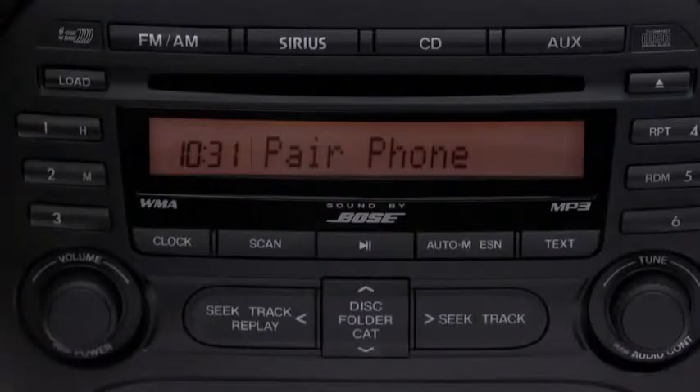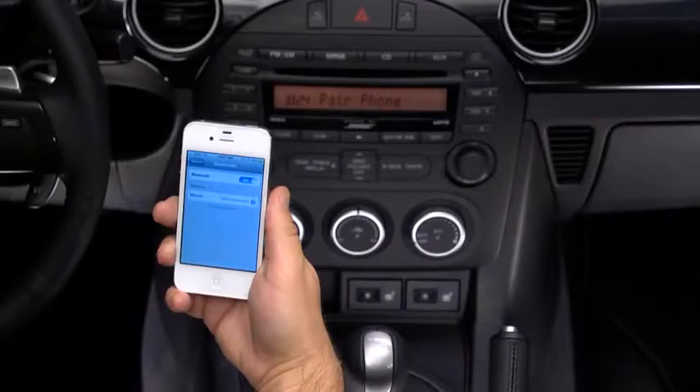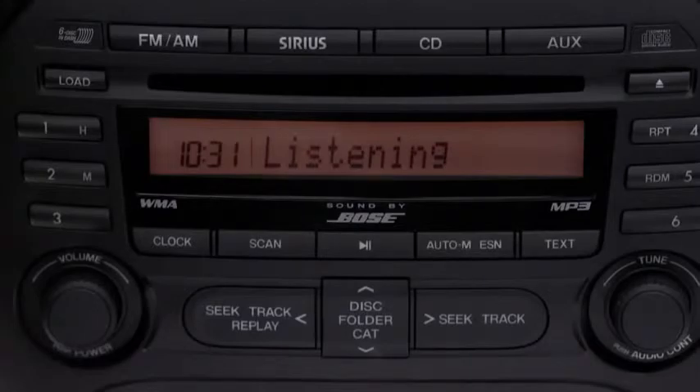Please say the name of the phone after the beep — for example, "My phone." The system will confirm: My phone. Is this correct? Say "Yes."